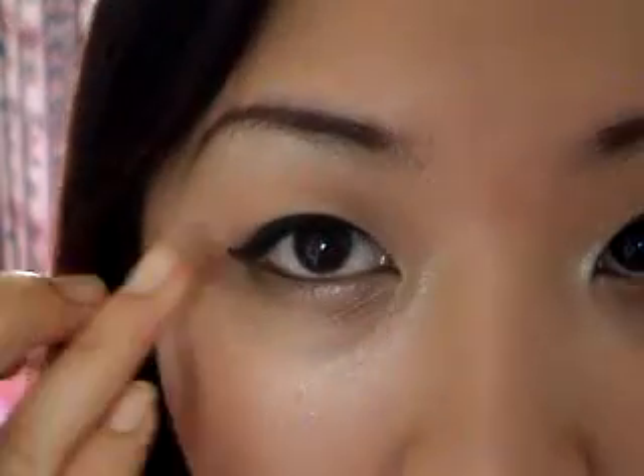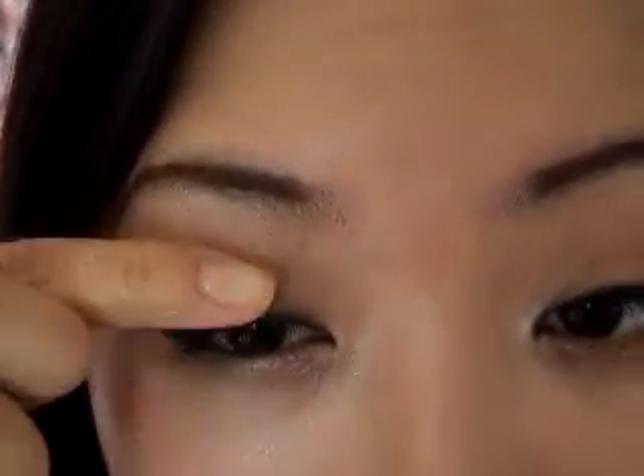Just clean that up. That's it for the liner — as you can see, it's really easy. Then I'd just go ahead and curl my lashes, put on mascara, and you're good to go.